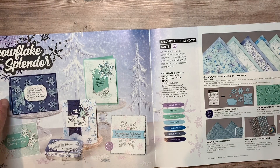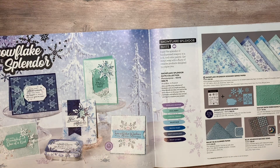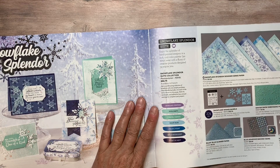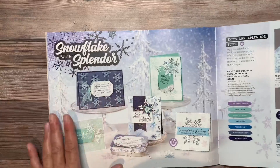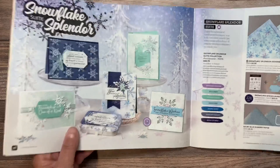Hi Stampers! Thanks for stopping by Stampin' with Crafty Clock. Today we're going to focus on the Snowflake Splendor Suite which is in our August to December mini catalog on pages 36 and 37.